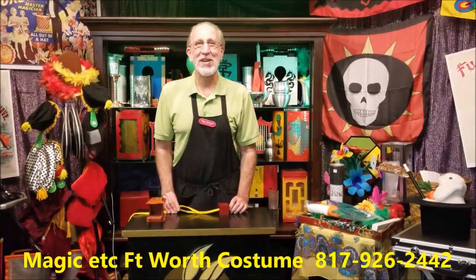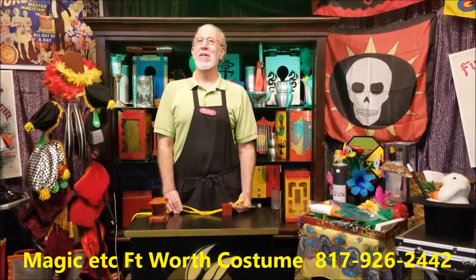Hi folks, John here, Magic Etc. for Fort Worth Costume with another Trick of the Week.